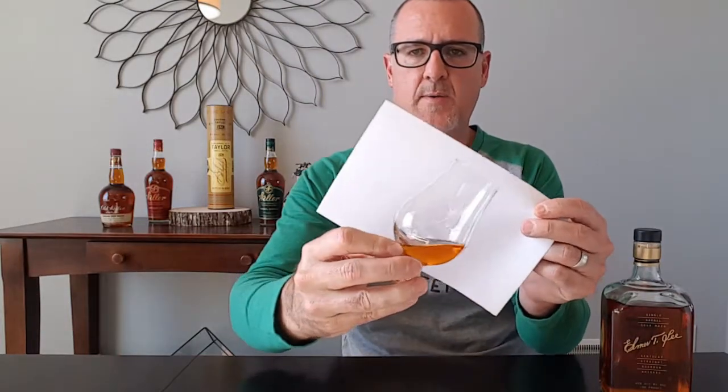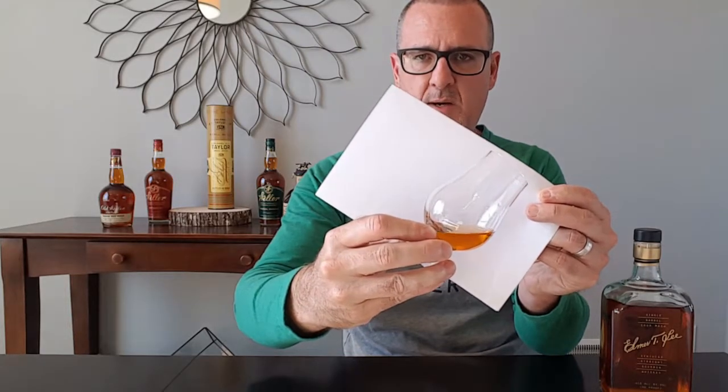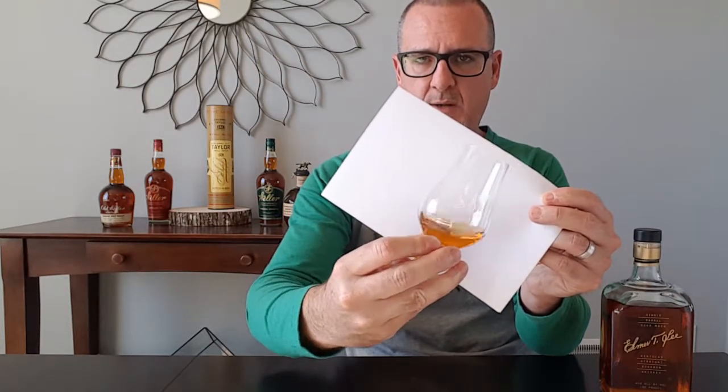Today I'm reviewing Elmer T. Lee — something I actually cracked open last night when a friend of mine was in town. Let's go ahead and get into this. I'll show you the color here — just a light copper, not something sitting in a barrel all too long. I think this is anywhere from seven to nine years. Nice copper color.